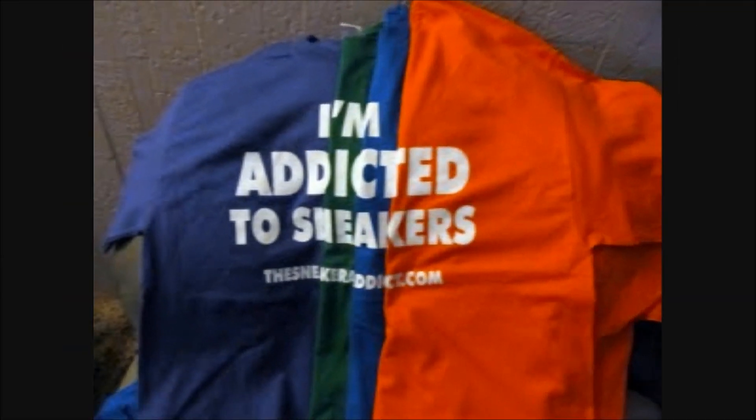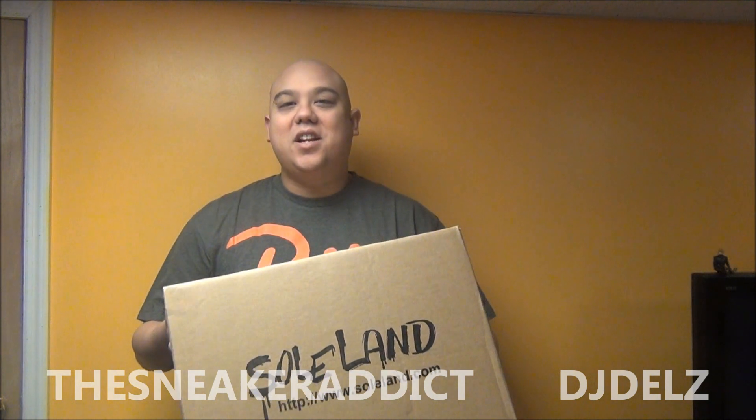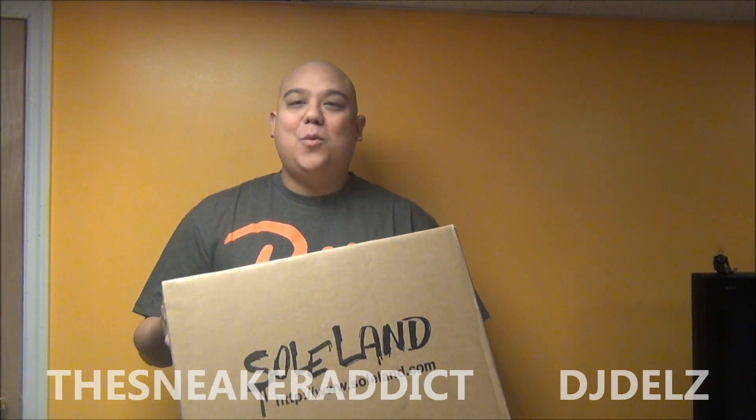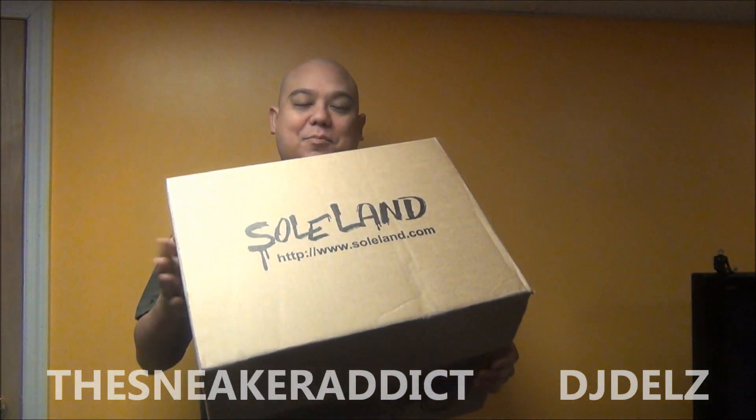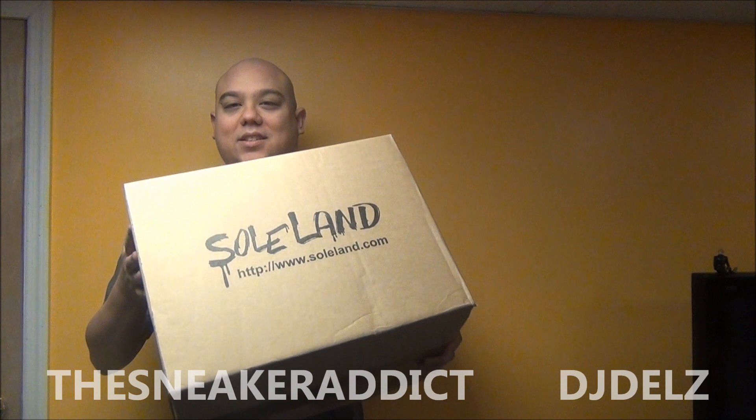I'm an addict for Snickers. What's good, what's good? Back up in the building, it's your boy DJ Delz and you're now tuned to YouTube.com forward slash The Sneaker Addict. Just got this package from Soul Lands right here. Can't wait to check these out. Let's get right into it.